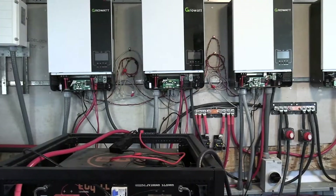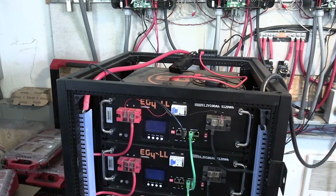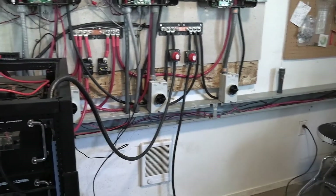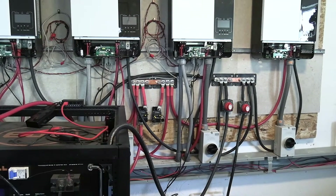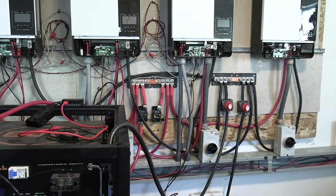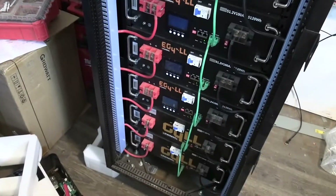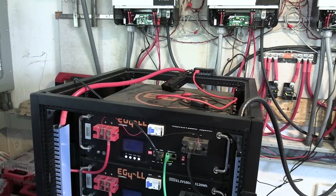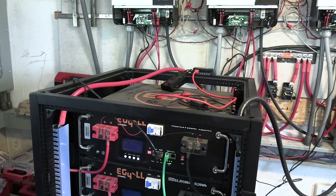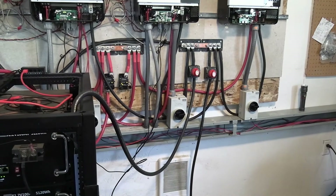None of my inverters are on — my battery banks are at 100% state of charge. When the new batteries show up tomorrow, hopefully we can just hook those up and charge them until they're at 100%, and then we'll turn these ones on also.